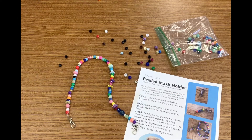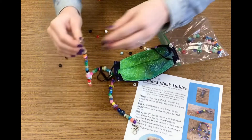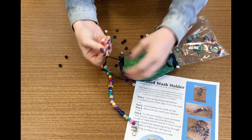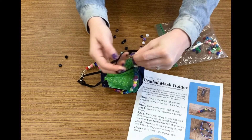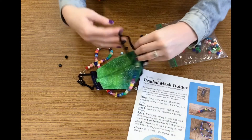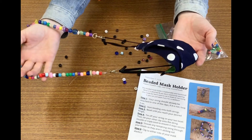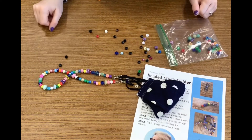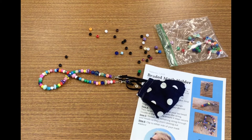For wearing it, you're going to take your mask and hook your beaded mask holder right to the bottom of your ear loops on both sides. Then it becomes a bit of a necklace or lanyard — you can put it right up over your head, and when you're ready to wear your mask you can just loop it over your ears like you normally would. Now you won't have to worry about losing or misplacing your mask. I hope you enjoy it and I can't wait to see what you create.